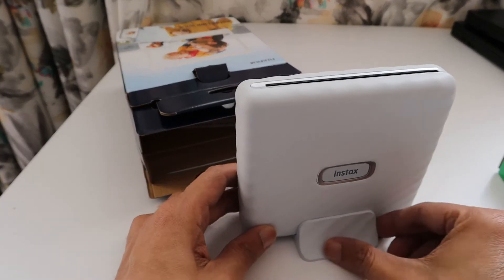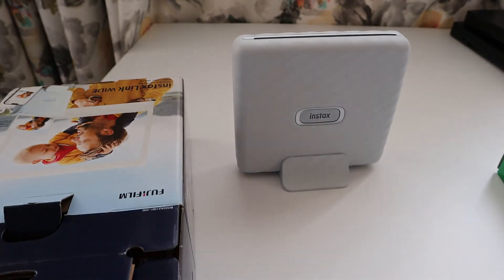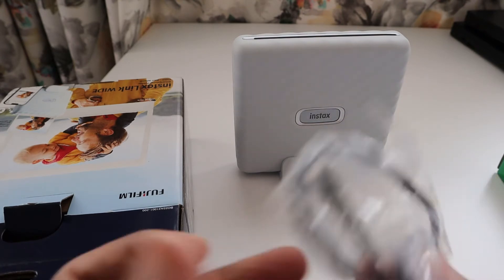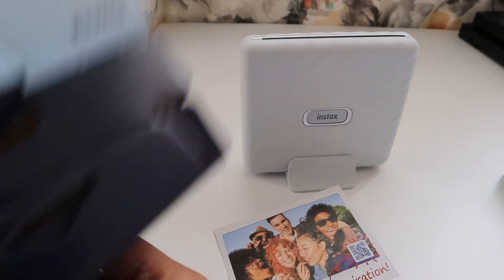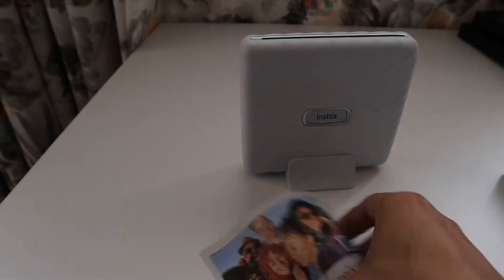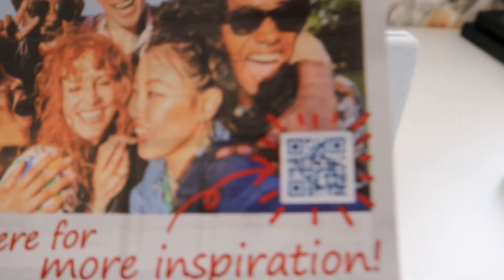This is the stand that comes with it. If you place the device on it, the whole thing looks really cool on your platform. Along with the device, we received a cable for charging — a mini USB type charging cable — as well as some manuals. There are also some ideas and inspiration provided, and you can scan a QR code on the guide to get more inspiration.